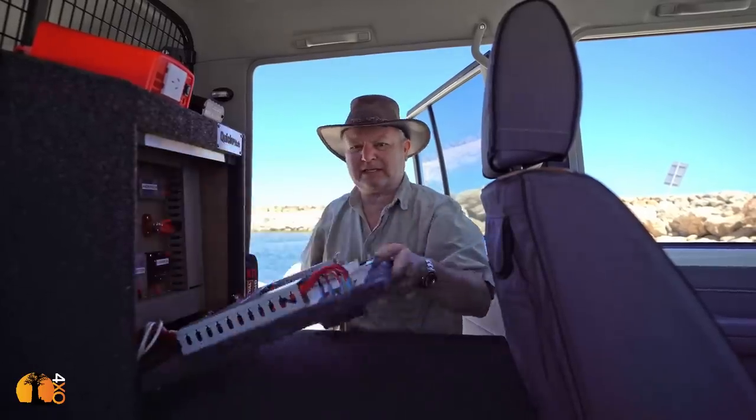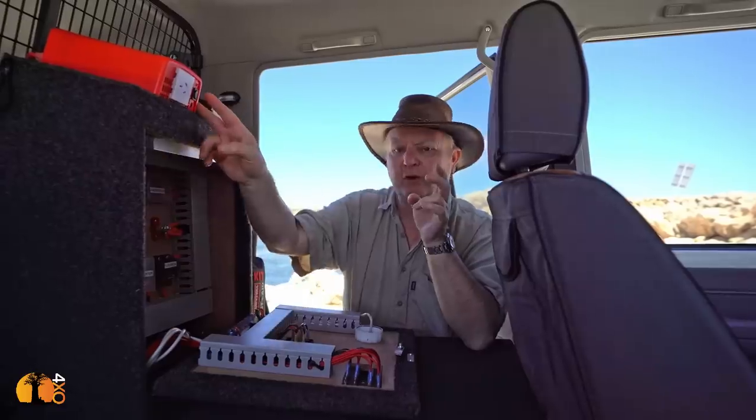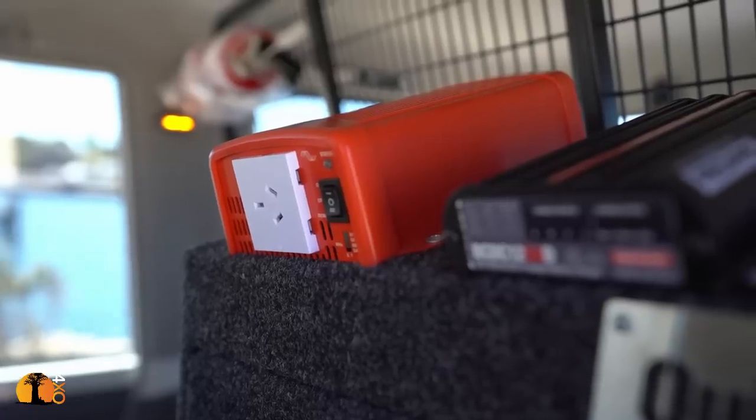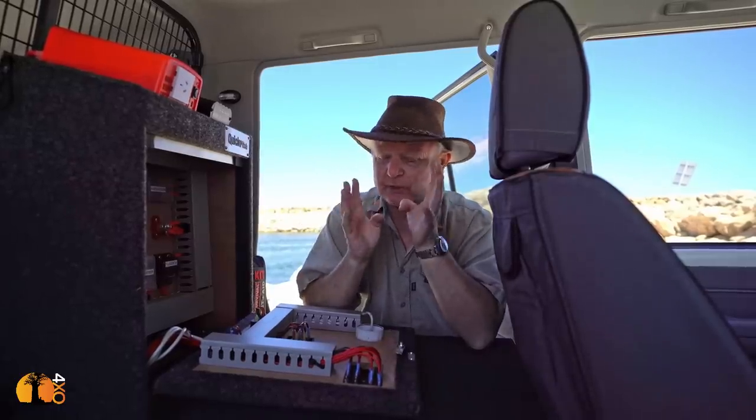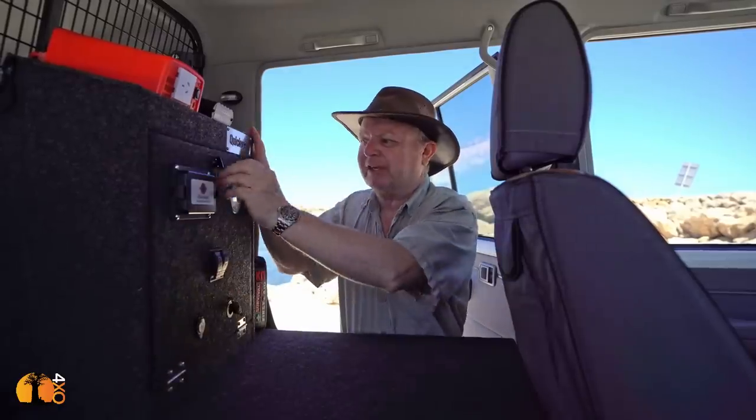The most important part is serviceability. This client is going to be parking his car for six to seven months at a time, so it was important to be able to turn everything off. There are two circuits: one is the inverter, which is on a separate heavy cable circuit because it can potentially take a lot of current, and one other switch inside here. Once those two are off, the entire electrical system is disconnected from the battery.